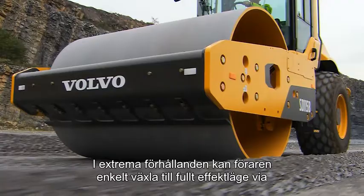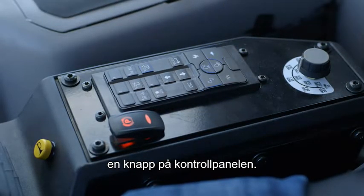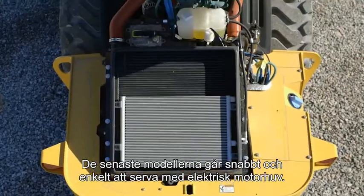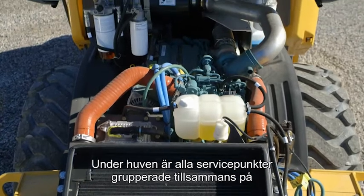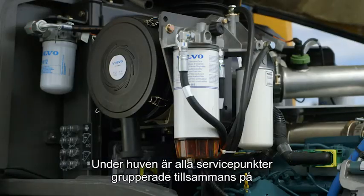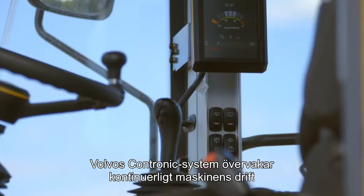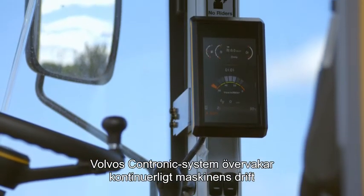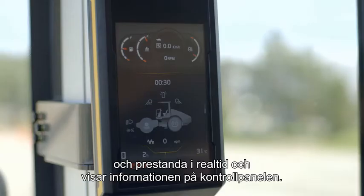In extreme conditions, the operator can easily switch to full power mode via a switch on the control panel. The latest models are quick and easy to service with an electric engine hood. Underneath, all key service checkpoints are grouped together on one side of the compactor. The Volvo Contronic system continuously monitors the machine's operation and performance in real time and displays it on the operator's control panel in the cab.